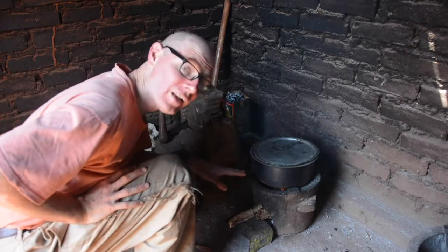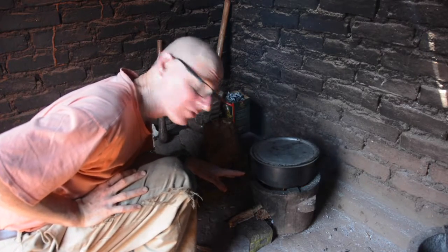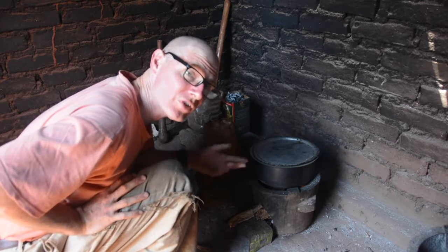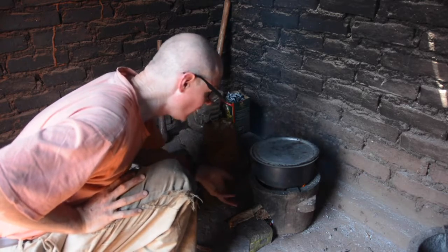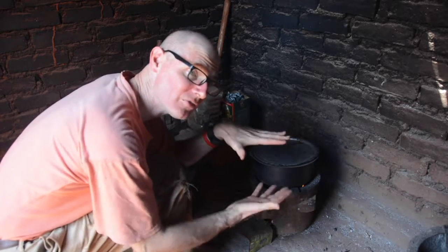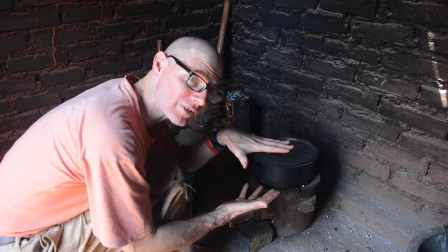We had a good fire going, and that helped to preheat the pan. Now that it's burning down to coals, I'll keep adding more charcoal to make more coals, and I'll be pulling out the burning coals and putting them on top, so that it's heated from above and below like a good oven.